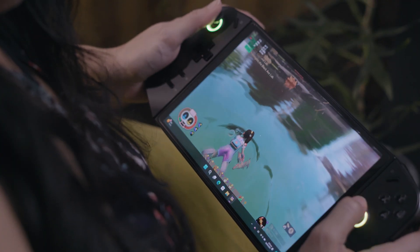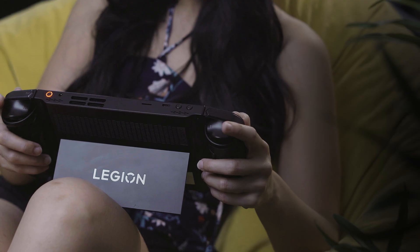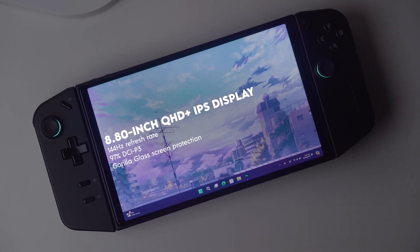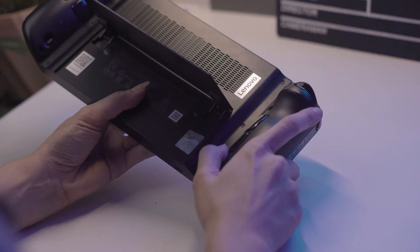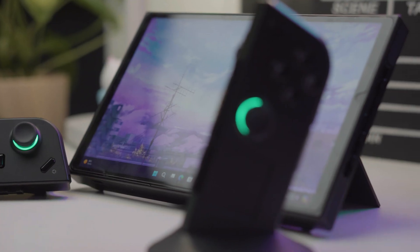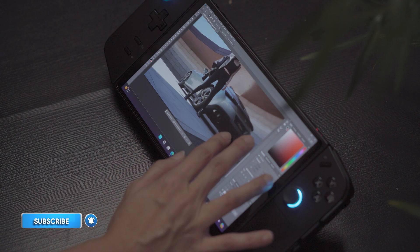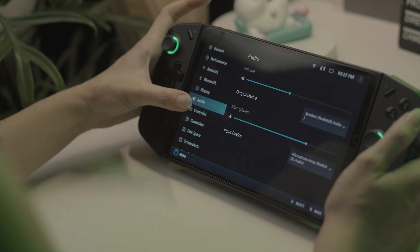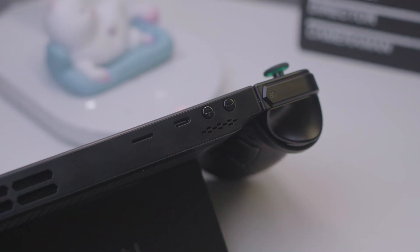Let's first start by getting to know the device. The Lenovo Legion GO is powered by an AMD Ryzen Z1 Extreme processor, paired with 16 gigabytes of RAM and up to 1 terabyte of internal storage. It features an 8.8-inch touch display that supports a 144Hz refresh rate. The most identifiable feature apart from its large display is its detachable controllers, which can be set up in different ways depending on what you're doing or playing. Running a full version of Windows 11, it also allows you to install and run traditional PC apps, and it has Legion Space, a hub for your games, settings, and more. You also have the option to upgrade your SSD and RAM, and there's a microSD card slot for additional storage expansion.